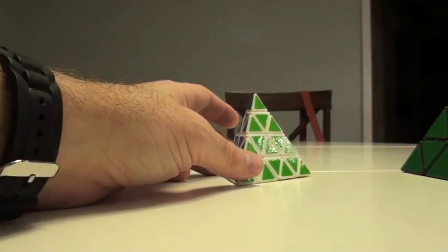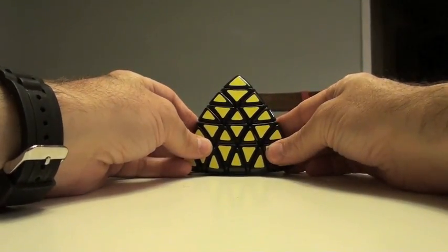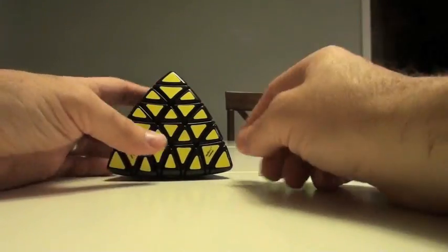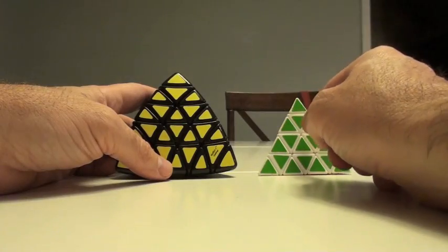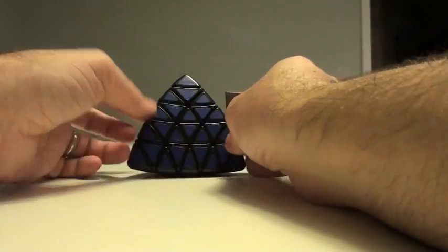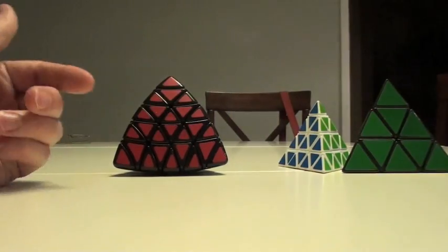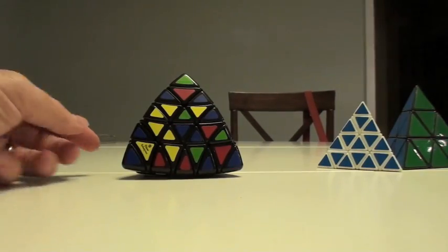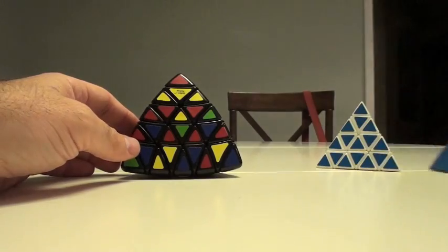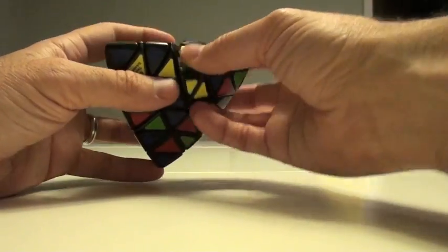Could we apply this to this monster over here? This is the Professor Pyraminx. You can see the major difference between these guys - instead of being a 1, 2, 3 layer, this is a 1, 2, 3, 4 layer. So let's scramble this and see what happens. And it's scrambled. So now we have ourselves a very legitimately hard pyramid puzzle - not like the Pyraminx. Master Pyraminx was fun, but now we're getting more into the hardcore type puzzles.